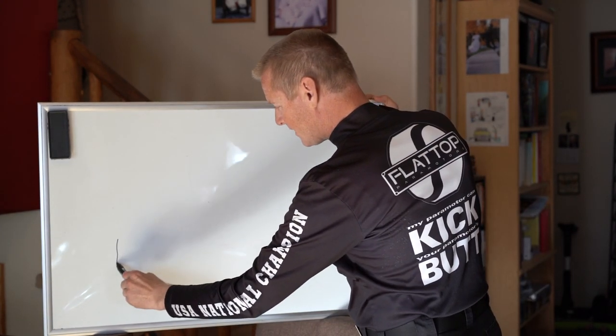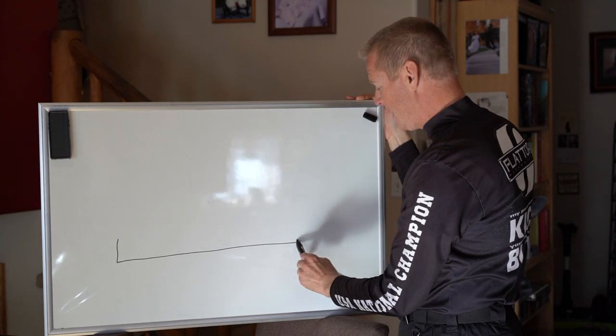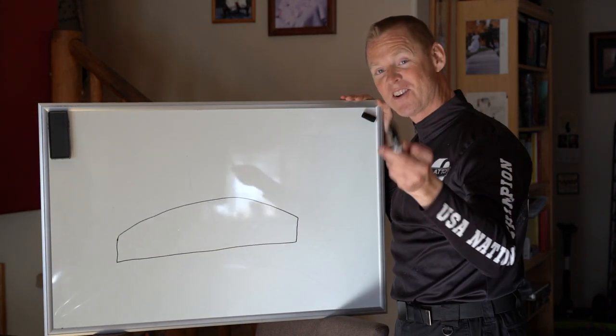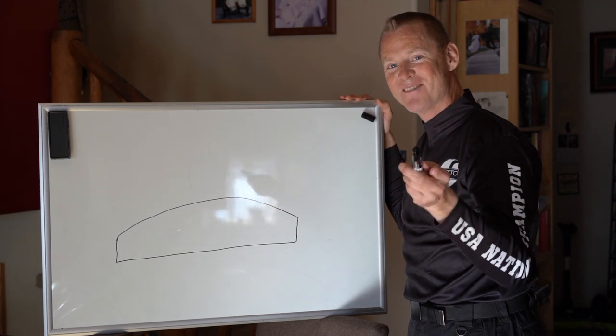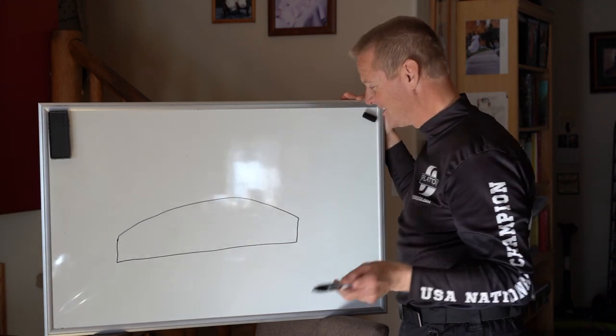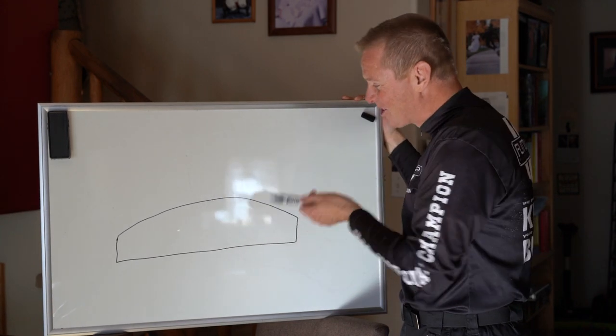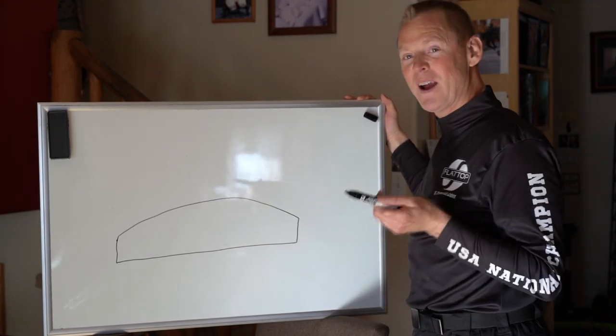Let's take a typical paraglider. I am not an artist — I can't draw, but I can fly, and I know paragliders. That's my talent. So here we have a paraglider.